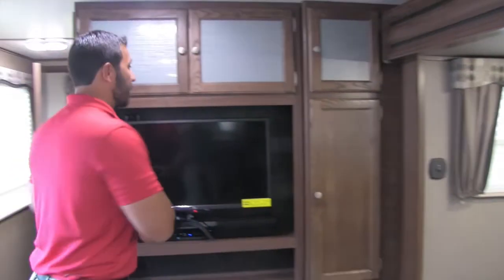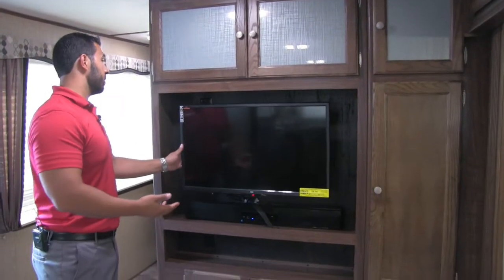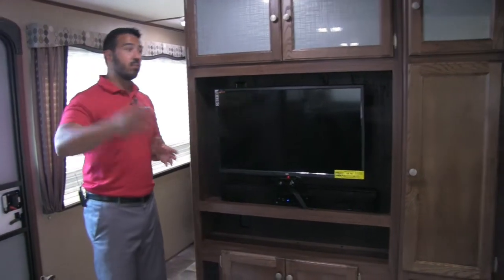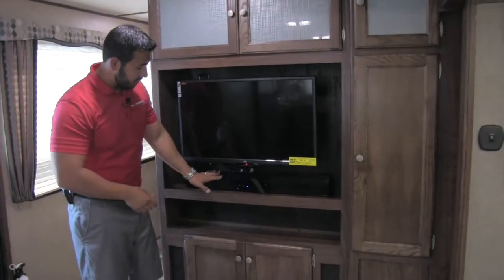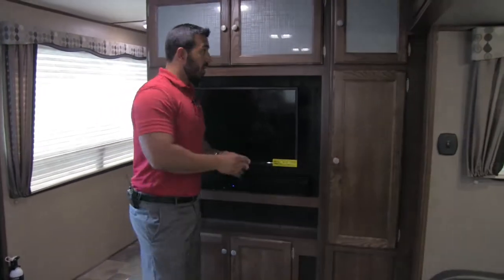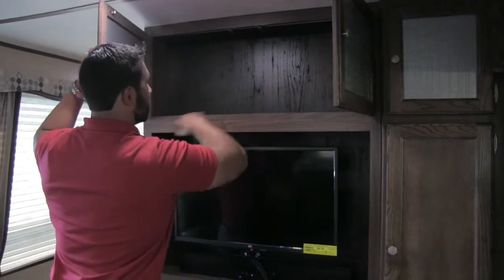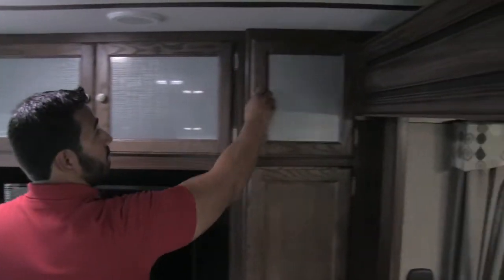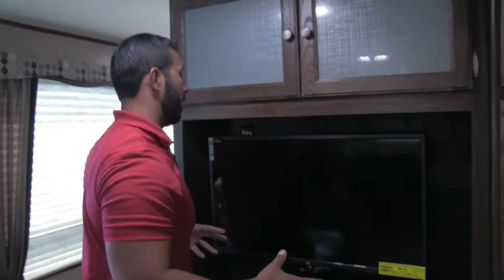Right up here is the TV and entertainment center — a 32-inch TV on a swing arm mount. You can pull it out and swing it around toward the table and chairs or toward the couch, or just leave it right where it is. Underneath is a sound bar for superior sound quality and then excellent storage all the way around. Up top you have nice decorative glass cabinets for good storage. Over here is more great storage — perfect for a DVD collection — plus nice tall storage with a cutout and additional storage down below. They did a great job giving you a lot of storage around the entertainment center.